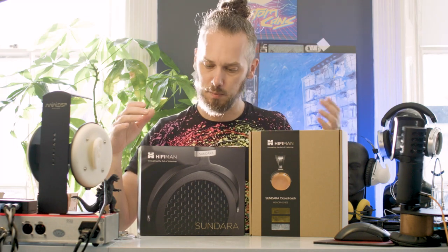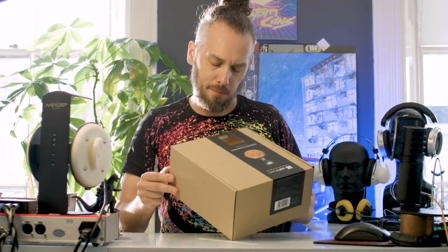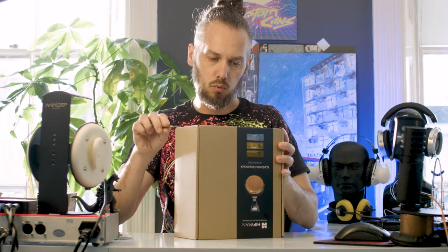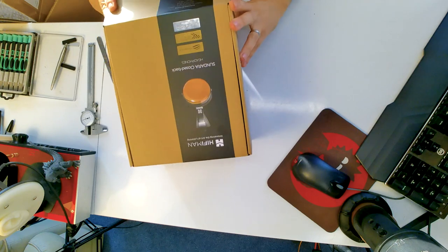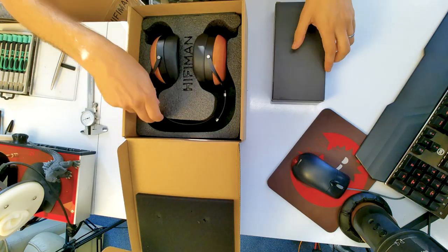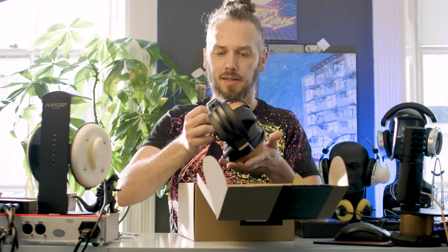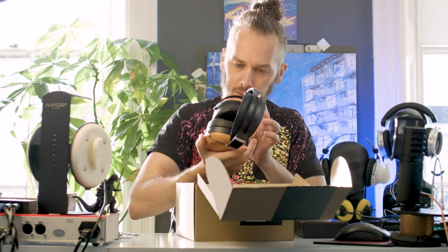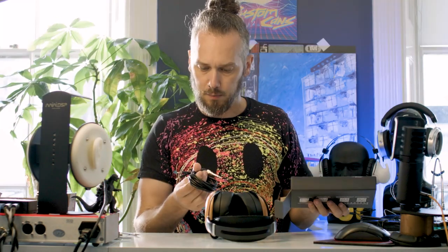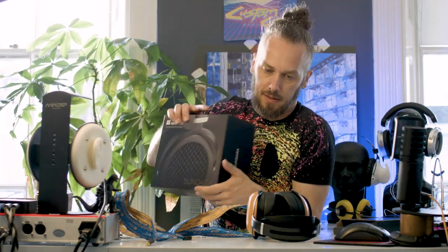So let's get these apart and have a look inside. Closed back, stealth magnet, super nano diaphragm. Nice packaging — foam cut out with Hi-Fi Man branding. These do look a bit nicer in real life than they do in the pictures; they've got quite a nice finish on the wood. It comes with a pretty standard Hi-Fi Man right-angle cable. I'm going to go get one of our cables so I can run it balanced off the amp and compare the closed back with the open back version.